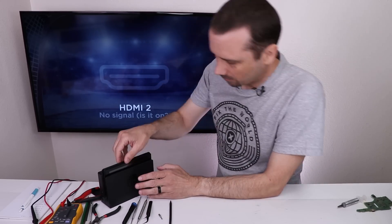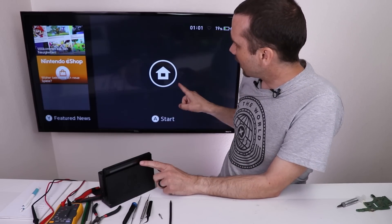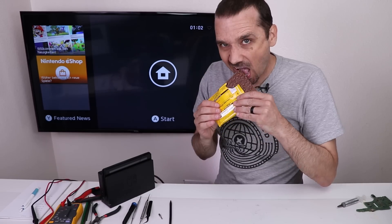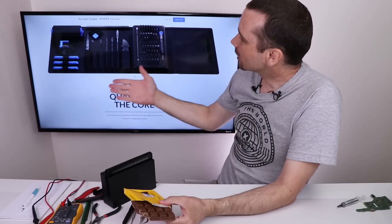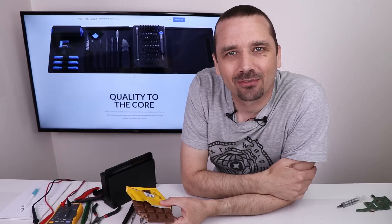Now let's see what happens. There we go - that's what I'm talking about. Daniel, your Nintendo Switch is fixed. Thank you so much for sending it in. Thank you for sending in my German chocolate - it's amazing. Thank you to iFixit for sponsoring this video. Thank you for watching and I hope you have a good one.